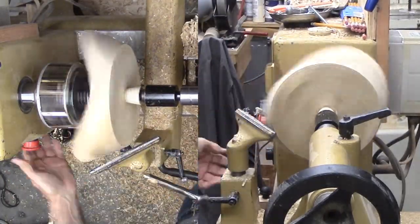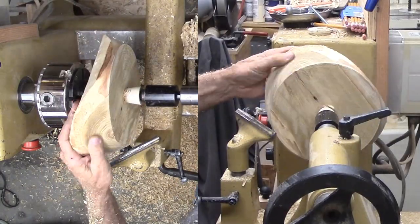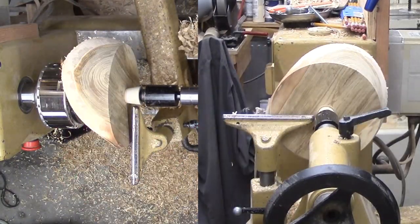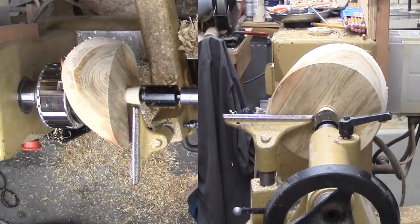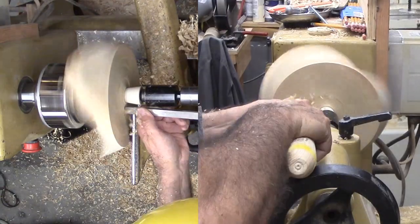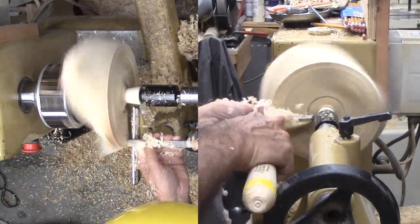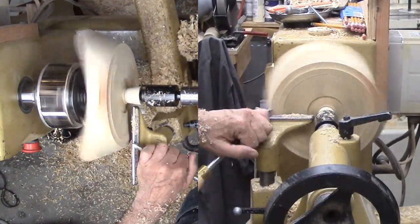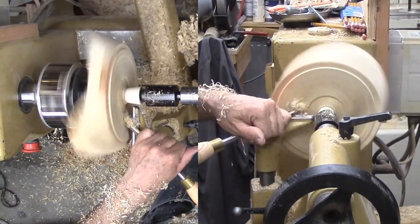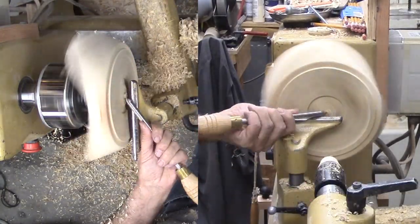I hope that makes sense. Next, I'm working the bottom to have an expansion mortise, a rim to set on, relief from that rim to the mortise, and a little relief outside. A box scraper, smaller spindle gouge, and my skew are my best tools now.